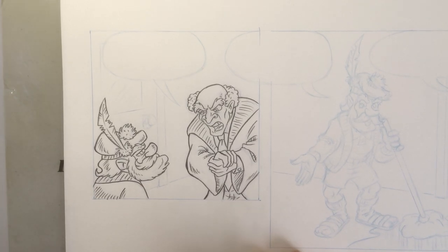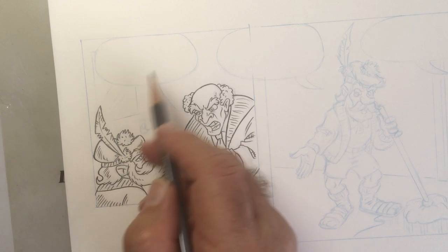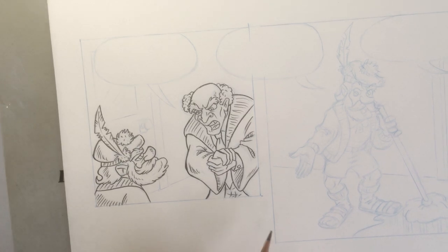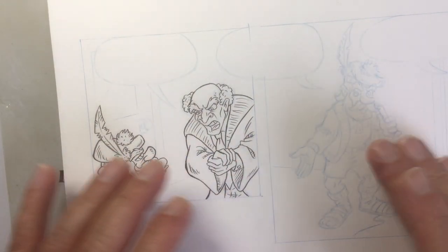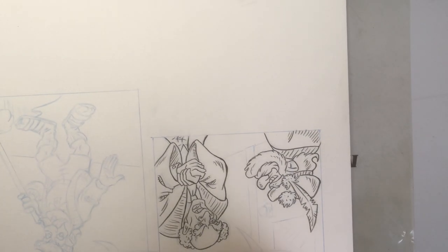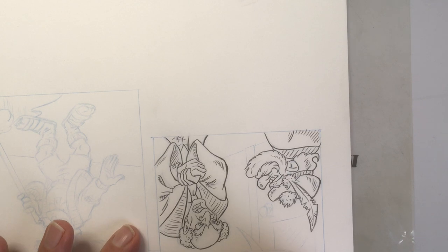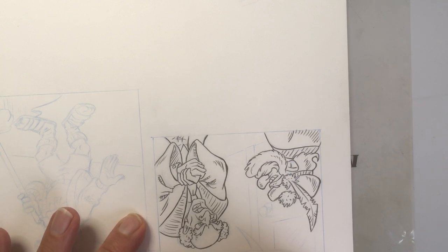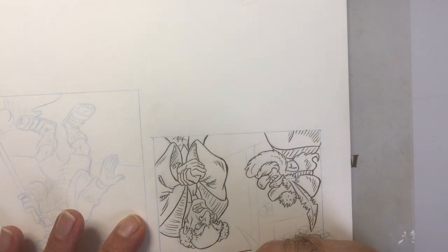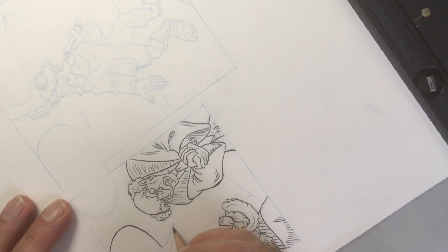I'm drawing the balloons on the same panel — not as a separate thing, unless there's an overlap from one panel to another. I just like the feeling of actually getting the balloons on the paper, on the page itself, and not doing a separate layer. I don't see a need for that. This enables me to have a nice rough feel.